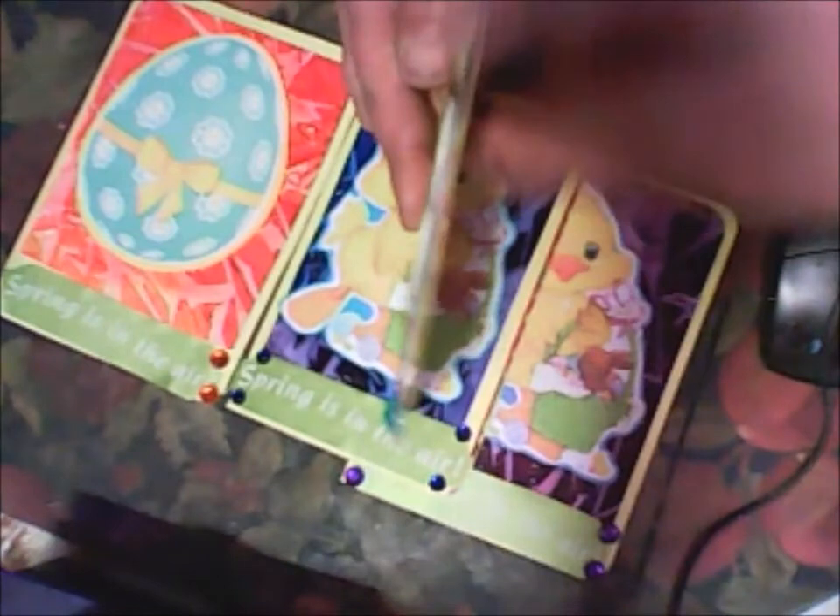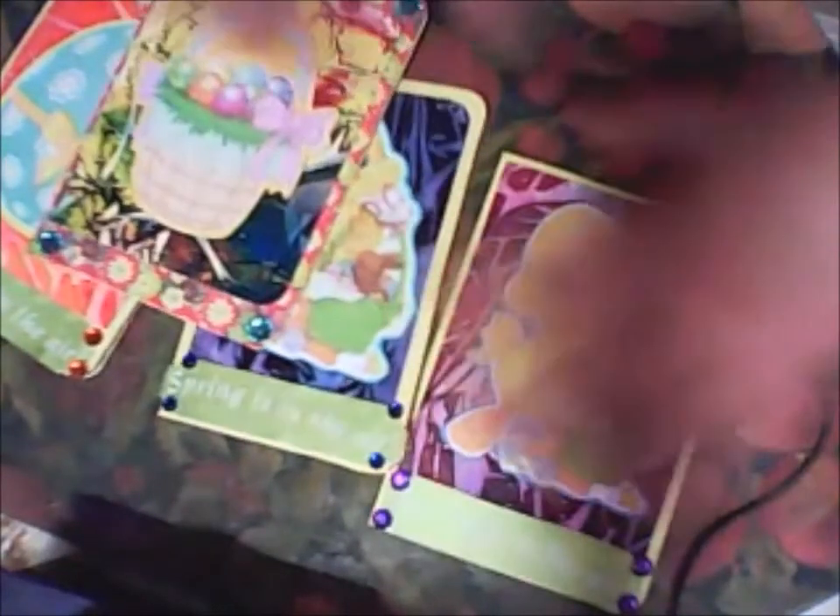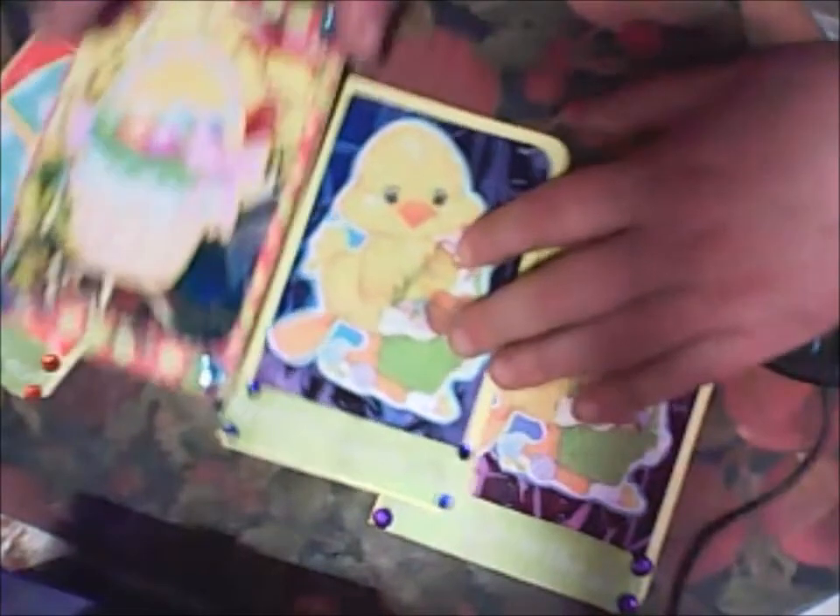And all this image I will glue on 3D tape. It's like — I hope you will see — like 3D. So this is my four Easter cards.